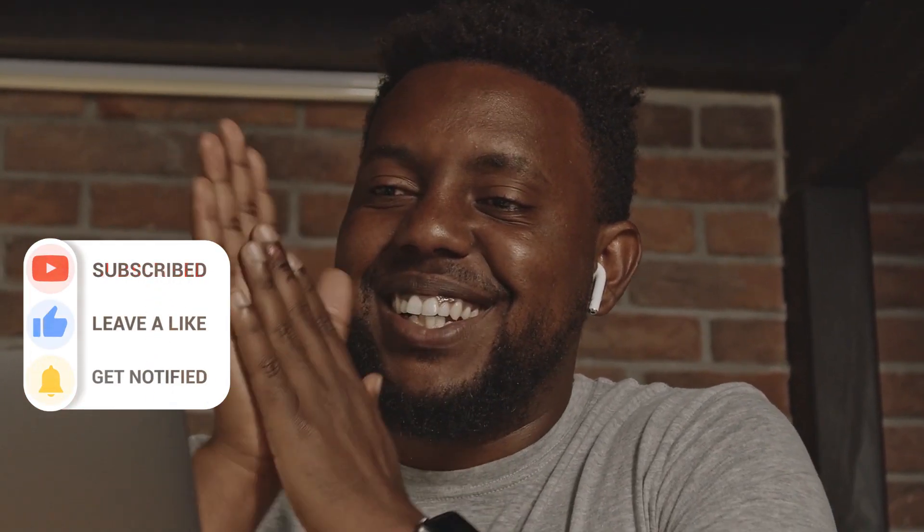And that concludes our presentation. Remember to show your support by liking and subscribing for more captivating content. Thank you for watching.